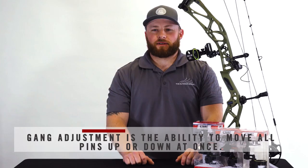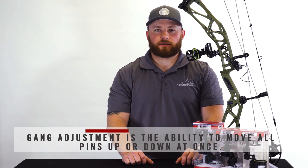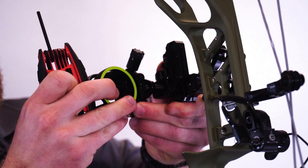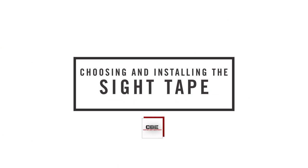The CBE Tactic Hybrid comes in a one and three pin configuration. When using the three pin, you are going to use your gang adjustment to set your bottom pin to 20 yards. If you are impacting high, you will move your sight housing up. If you are impacting low, you will move your sight housing down.